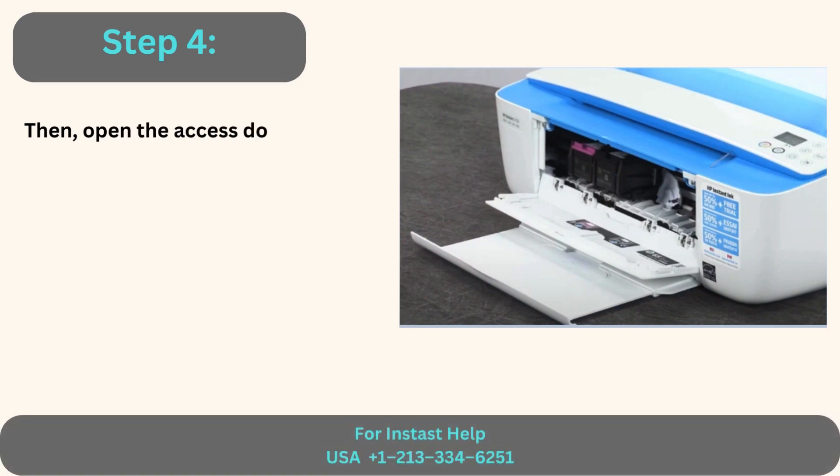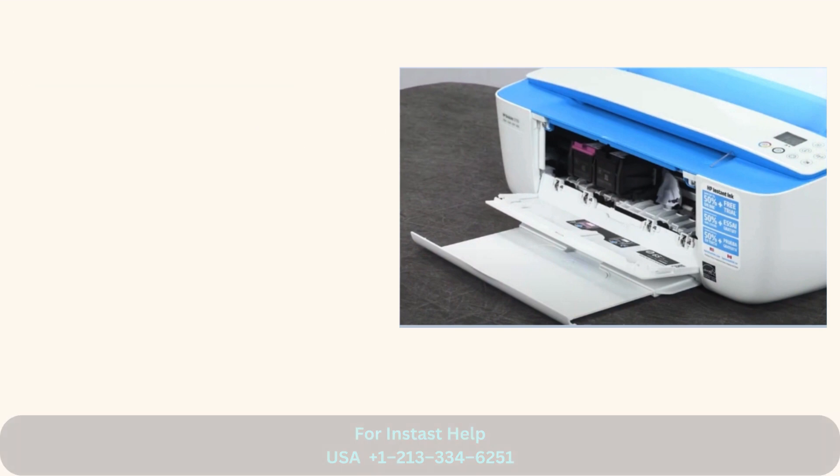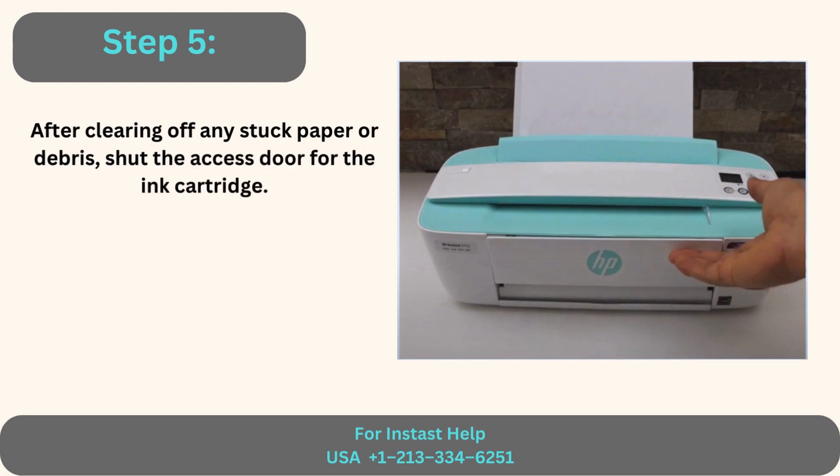Step 4: Open the access door to the ink cartridge and check inside for any paper or dirt lodged inside. Step 5: After clearing off any stuck paper or debris, shut the access door for the ink cartridge.